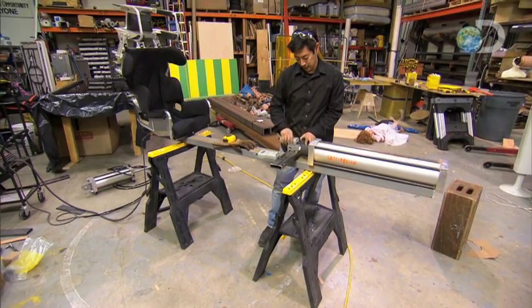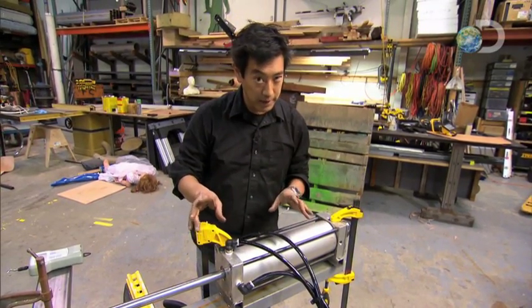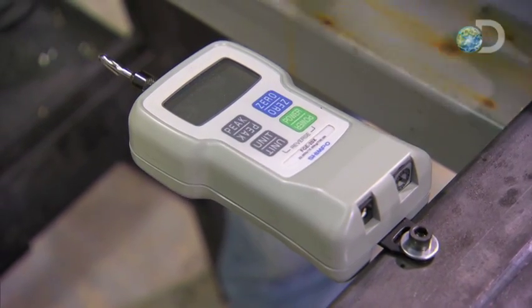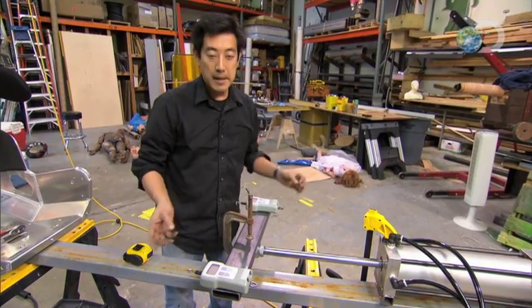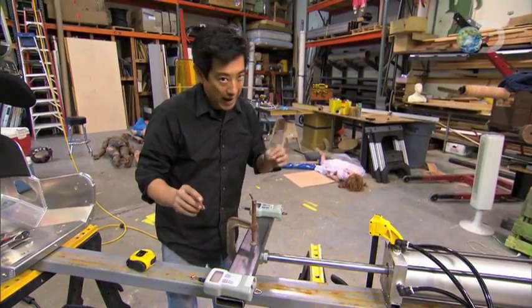Grant has designed this sock stripper — let me introduce you to the dual sock pulling measurement machine. Here I have a giant pneumatic cylinder capable of generating over 2,400 pounds of force, which would be equivalent to hanging a car on your sock and letting it drop. Connected to the clevis is a bar with dual high precision force meters. Now why two meters? Because we want to compare side by side simultaneously the difference between a hairy leg and a waxed leg.